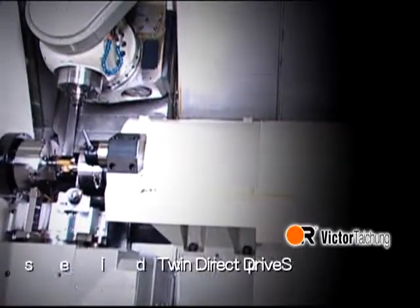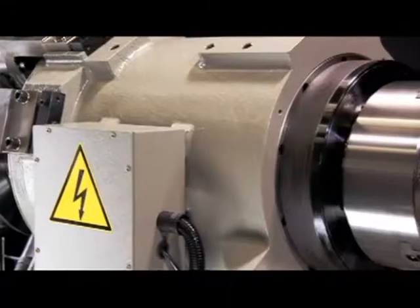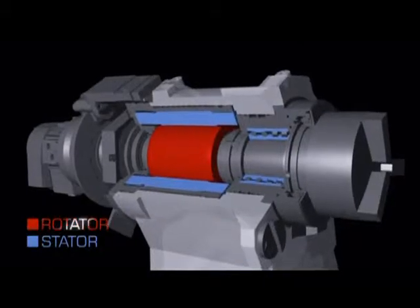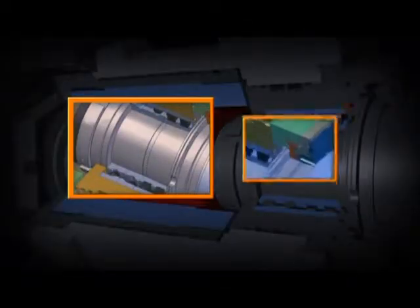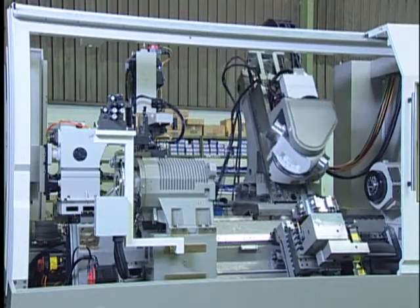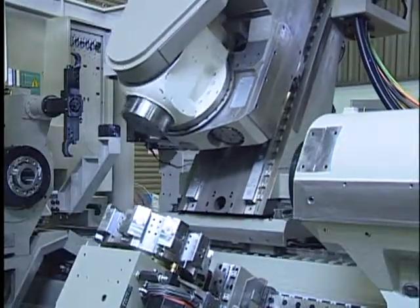Twin direct drive spindles (DDS): the spindle motor is integrated inside the headstock to eliminate vibrations from belt or gear drives found in conventional designs. High consistent accuracy and high CPK value are guaranteed because of less vibration and no belt tension variation.